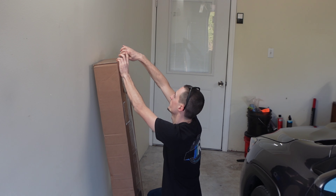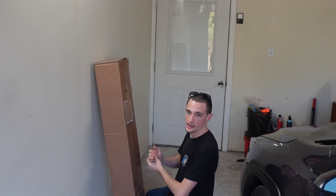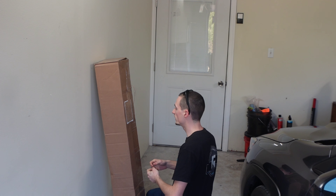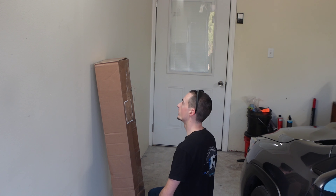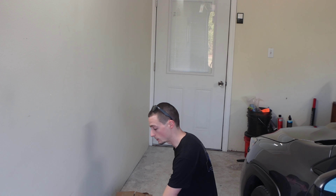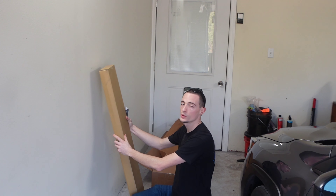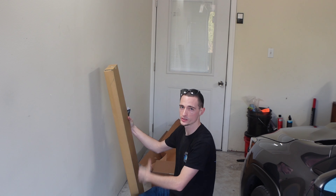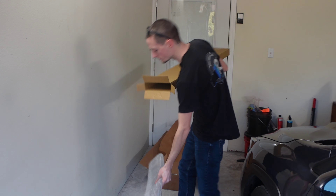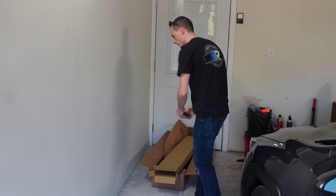I got my box here, we're going to open this bad boy up. This is a little weird — this is the first package I've gotten from Import Image since I left there. I used to be able to walk out into the warehouse, grab whatever I wanted, punch it into the computer, take it out, install it, make the video. Now I have to go on the website, hit up the sales team, order it, get it shipped. Anyway, who puts a box inside of a box? We got it opened up and our rain guards are inside — they got some weight to them. We got an alcohol prep pad, some adhesion promoter, and our rain guards. Nice that it came with all that.